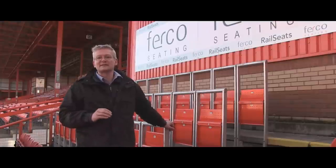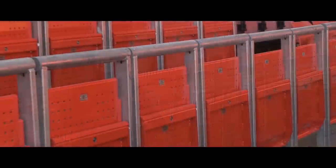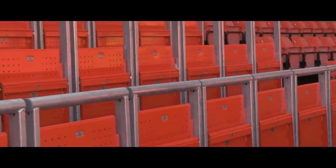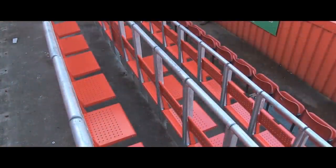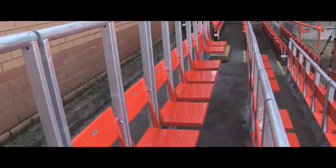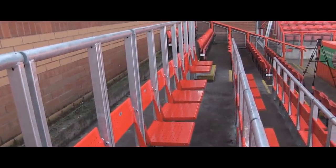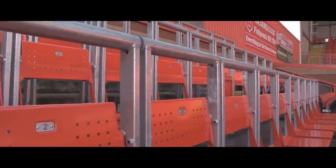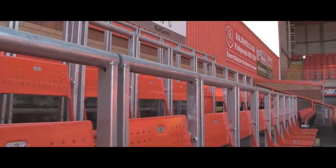This is the first ever block of rail seats in the United Kingdom, installed by Furco Seating Systems here at Ashton Gate in Bristol. This small block of three rows will be used to demonstrate the versatility of Furco's rail seat product. Widely used in Germany's Bundesliga, rail seats with the rail integrated into the frame provide exceptionally safe accommodation for standing fans, and on other occasions can be used as seats in order to comply with the relevant regulations.